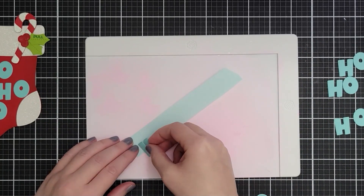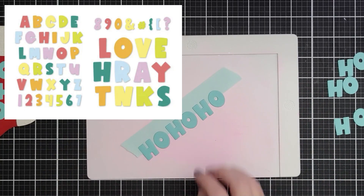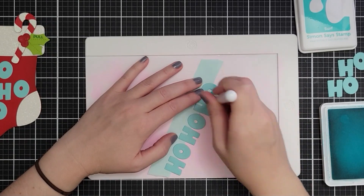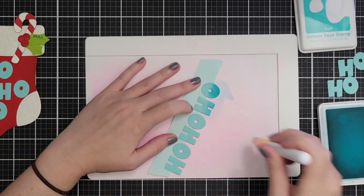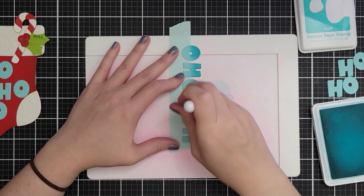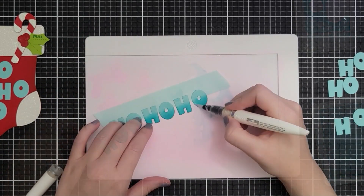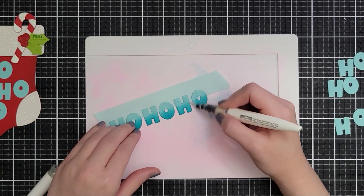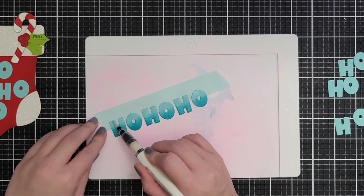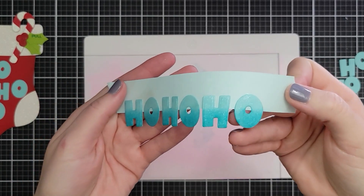I have Ho Ho Ho letters cut out — this is the Joyful Alphabet die set from Scrapbook.com. You get a handful of the most common letters in a really big super-size, and then the entire alphabet in a smaller size. I love how whimsical and chunky it is because it makes them easy to stack up and glue together for dimension, and you can make them all wonky and no one's going to know the difference. I went ahead and ink blended with a blue dye ink about halfway up, just holding them still on some mint tape.